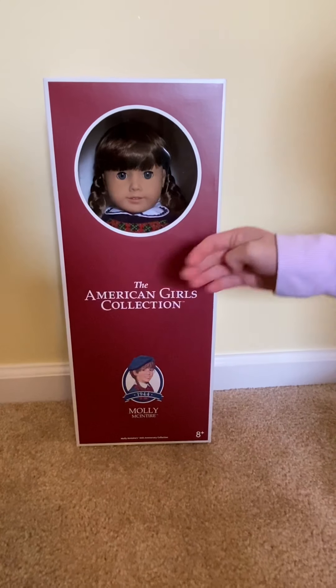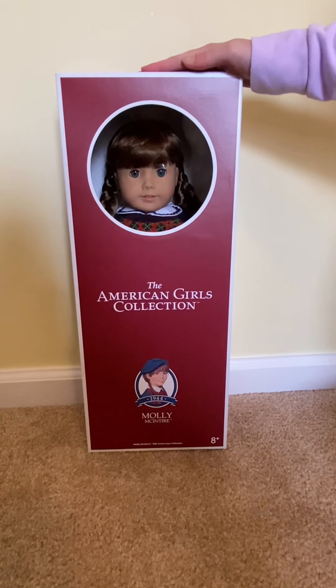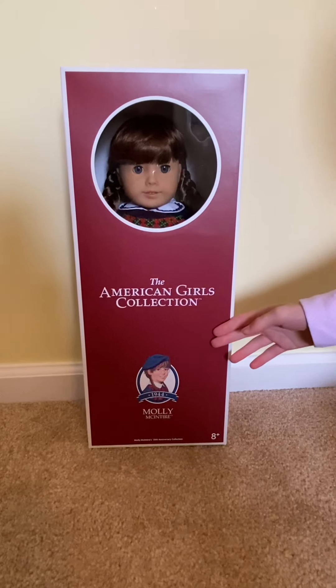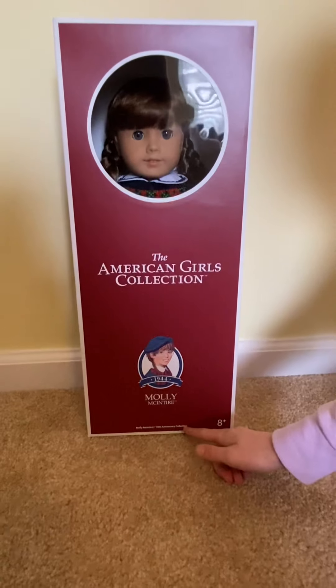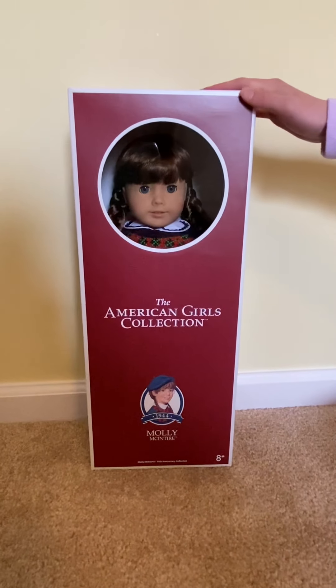Hey guys, it's me, Awesome Abby here. Today I'm here with one of the 35th Anniversary Dolls, Molly. Her box looks just like the original one, except at the bottom it has the 35th Anniversary Collection. I'm so excited because I've always wanted a Molly, so let's get to opening her.